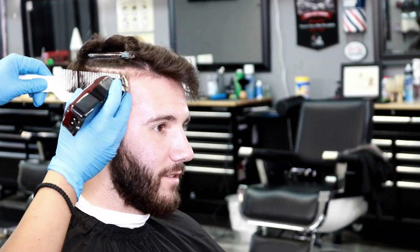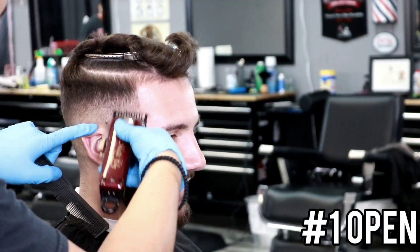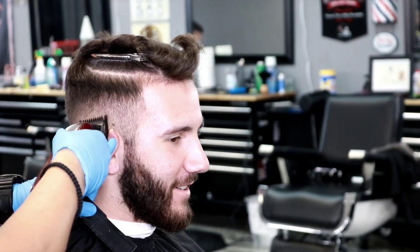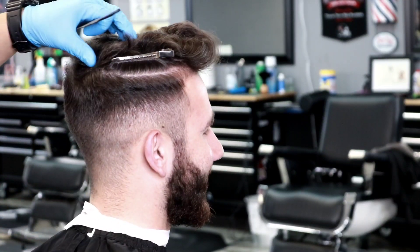Once that is complete, come back in and take down all of this bulk. I'm using the clip-over-comb method, but you're more than welcome to use a number two guard. With that being said, come back in with a one guard all the way open and we're just going to flick out here in the middle and lighten up some of these dark spots.